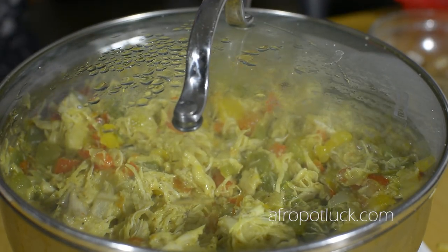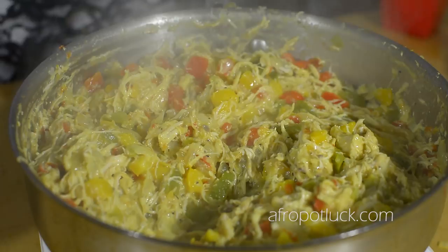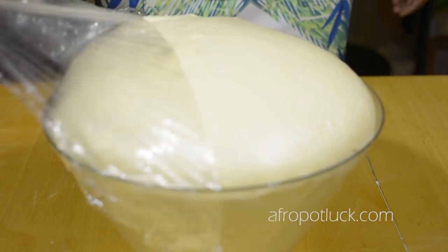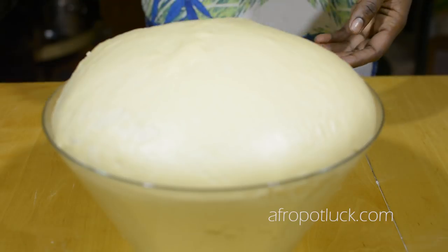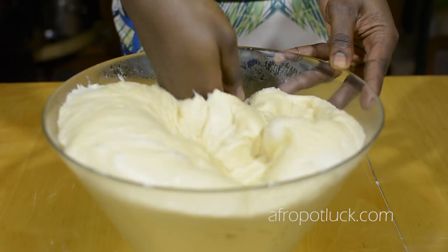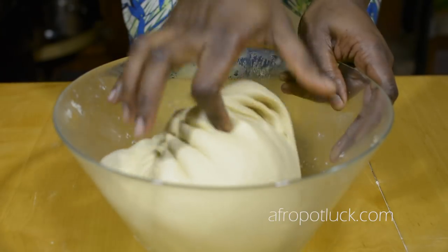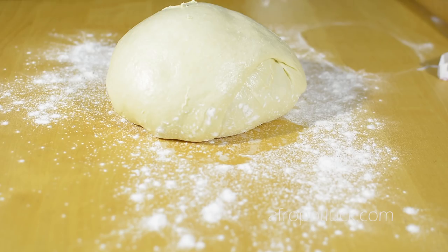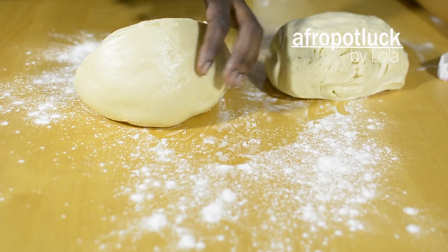Cover this up and allow it to simmer for a couple of minutes before taking it off the heat. The dough has been resting for about an hour and 15 minutes — my house is a little cold today, so it took about 15 minutes extra to attain its full size. I'm going to be punching down the dough to remove the excess trapped air. Once that is done, I'll transfer the dough to my floured work surface and divide it into four equal parts to make four loaves.